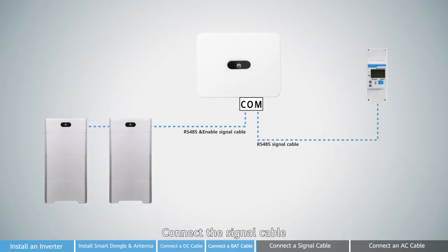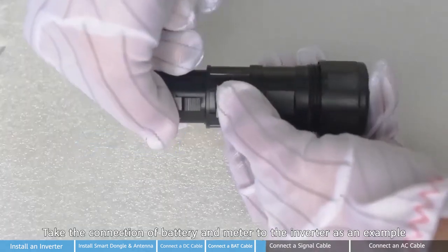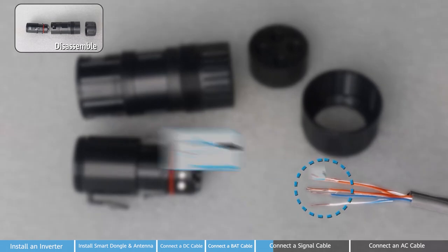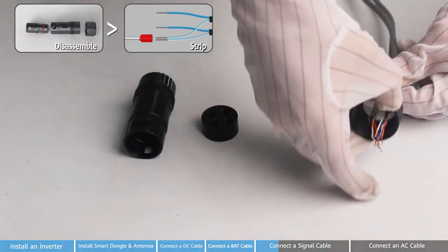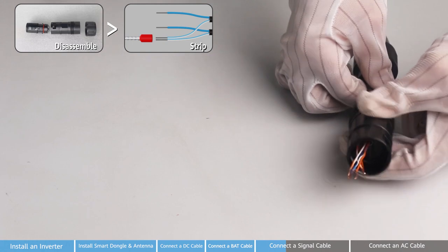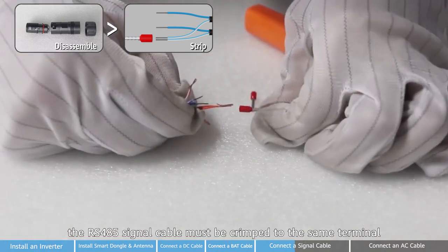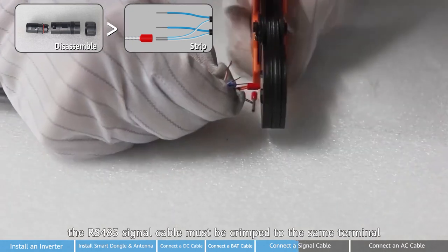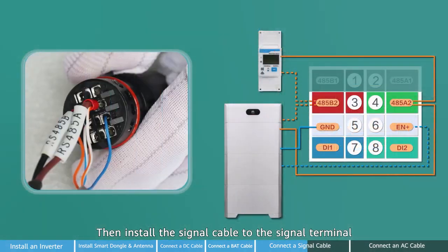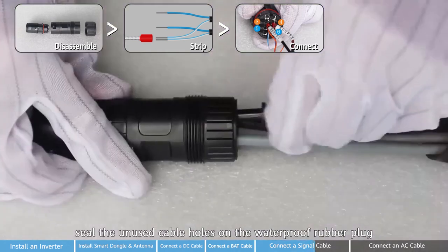Connect the signal cable. First, let's see how to make signal terminals — taking the connection of battery and meter to the inverter as an example. Remove the signal terminals. Pay attention: when the meter and battery are connected at the same time, the RS-485 signal cable must be crimped into the same terminal. Then install the signal cable to the signal terminal. Finally, reassemble the communication terminal and seal the unused cable holes on the waterproof rubber plug.